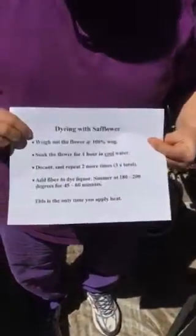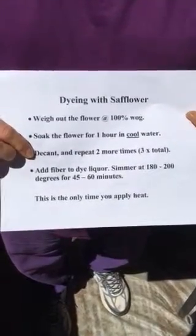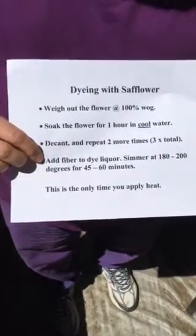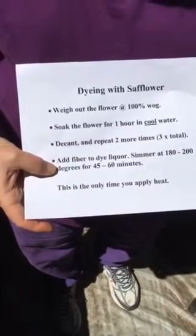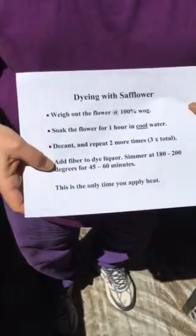When I'm done tomorrow, you'll see the results in our second day of recording, and I'll also show you a second dye bath of safflower. Here's your review: 100% weight of goods; soak in cool water; decant; repeat the process two more times for a total of three times; add your dye liquor into your pot; simmer at 180 to 200 degrees Fahrenheit for up to 60 minutes. By the way, this heating with the fiber in your dye pot is the only time you will ever heat safflower — which is so cool.